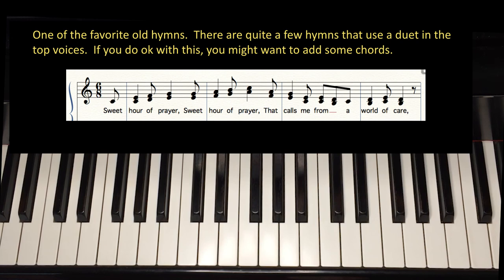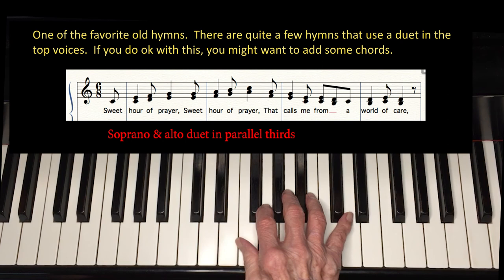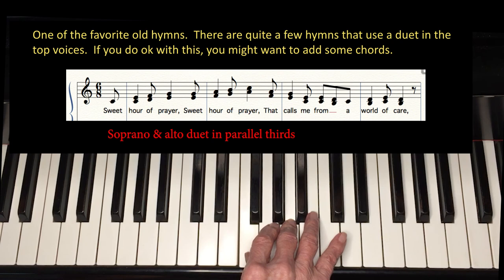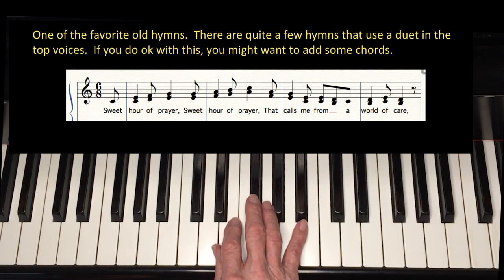Here is one of the favorite old hymns. There are quite a few hymns that use a duolette in the top voices. If this works okay with you, you might want to add some chords. First, let's just do it as written in the key of C. Now let's do it in D, a step up.